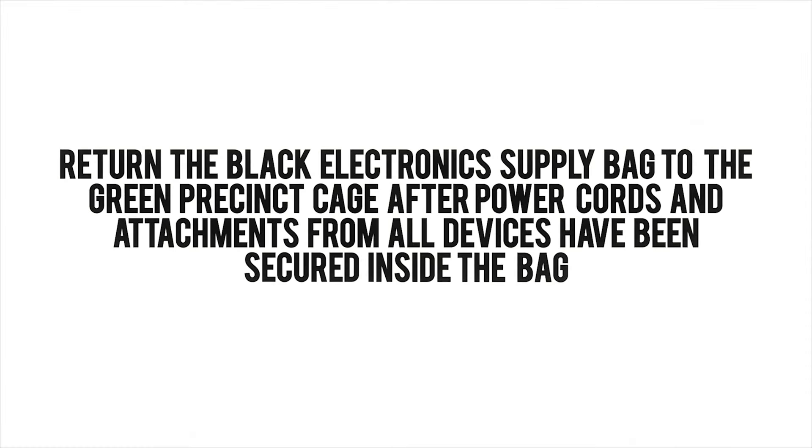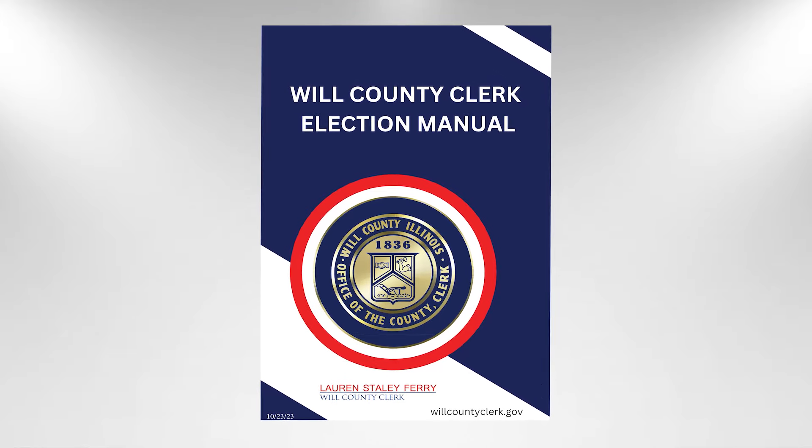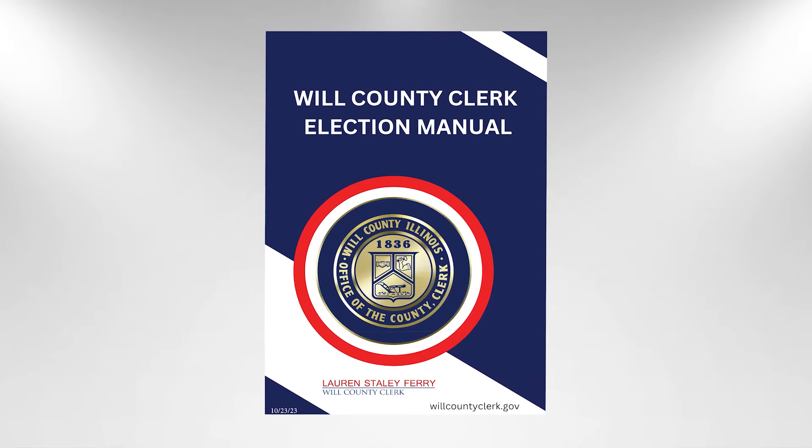Return the black electronic supply bag to the green precinct cage after the power cords and attachments from all devices have been secured inside the bag. Follow the procedures in the Will County Clerk Election Manual for packing all other supplies and equipment for return or storage.